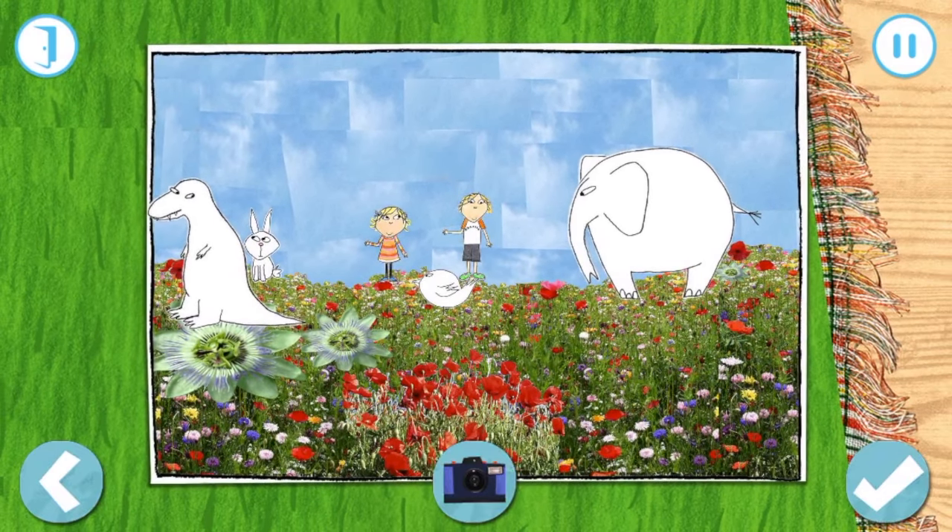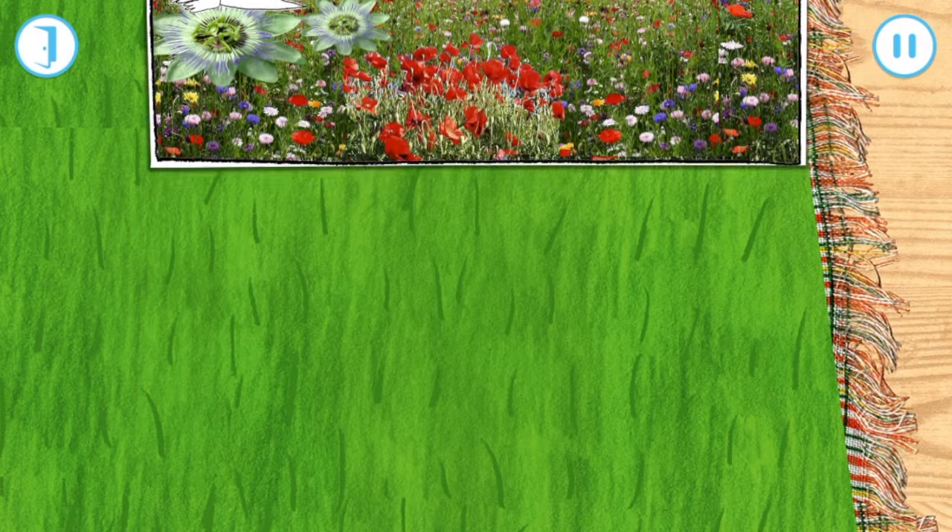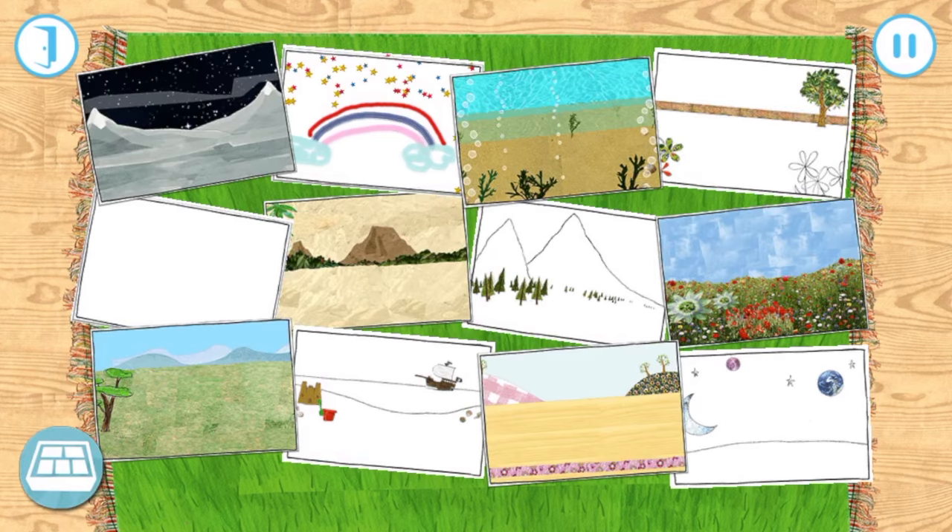Our little town looks great! What a brilliant town! Pick a playmat for our little town. Pick a playmat to start building.